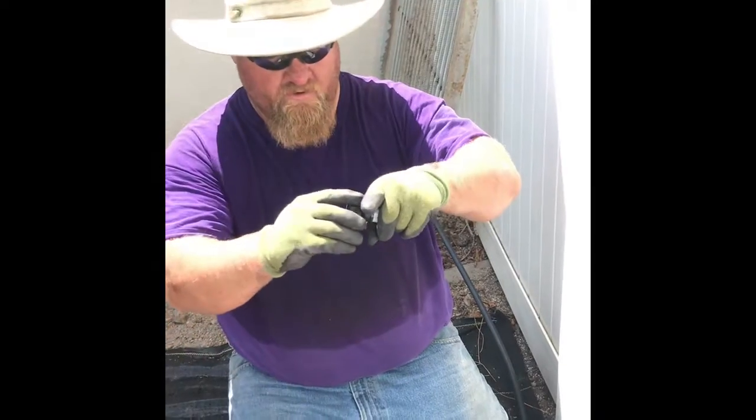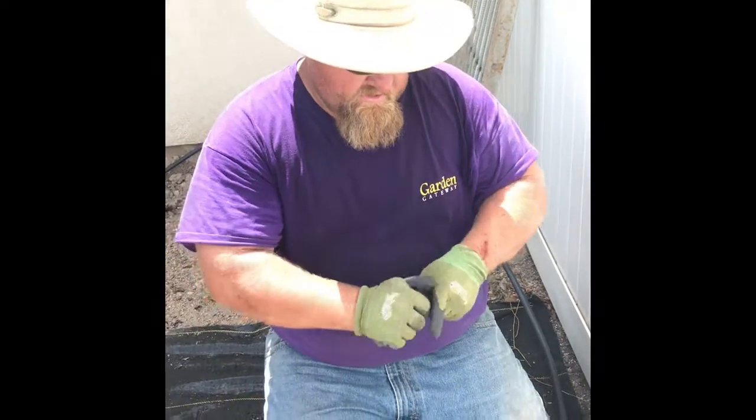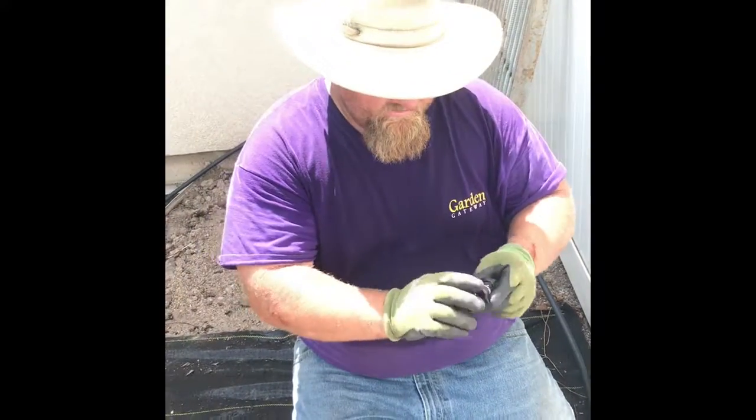Then I'm going to take a compression coupler — this one can actually screw off, so if you want to drain the water out of your lines at the end of the season, you can open that up and drain the water out.